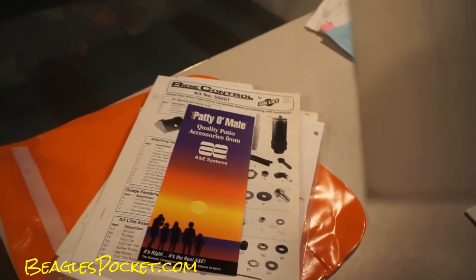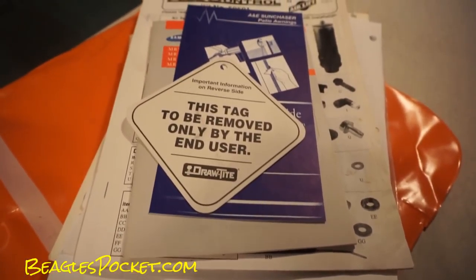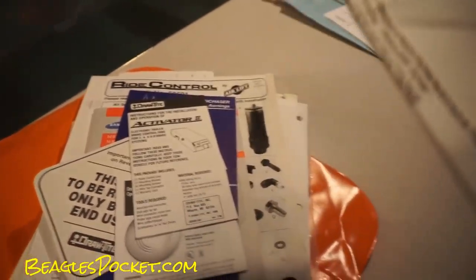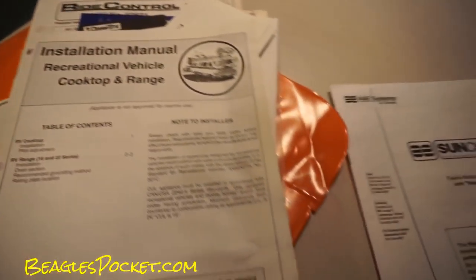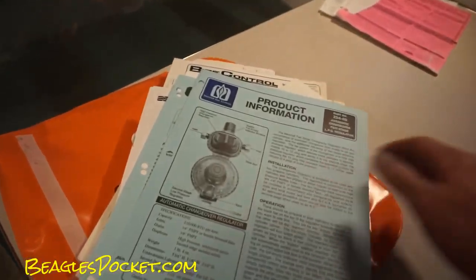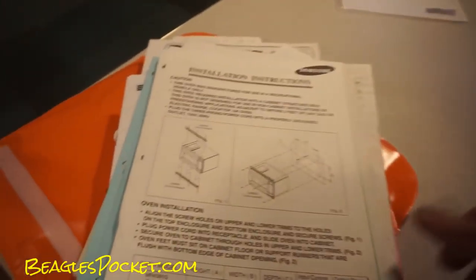That's your AE slide out, there's your microwave manual, Sun Chaser awning, draw-tight for the hitch on the back, smoke alarm, trailer tow, Leviton — everything's here — recreational vehicle range, cooktop Sun Chaser, water heater. So if you've got to work on something, you've got the tools — I mean the manuals — to do it.